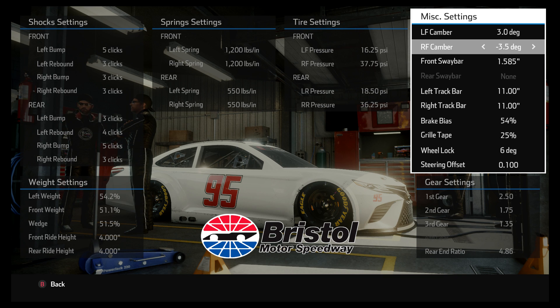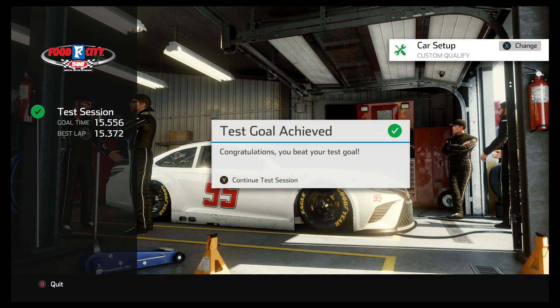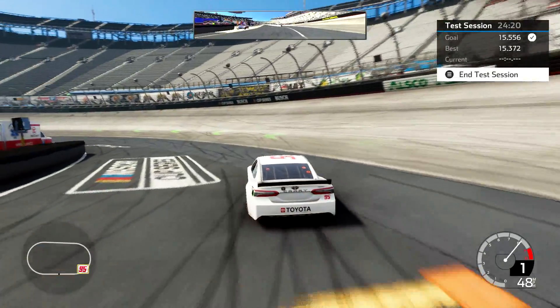The more camber you put into a car — and by more I mean higher numbers, so higher positive on the left, higher negative on the right — the more of that you put in, the car is going to want to turn left better, but it's also going to wear the tires more. So let's run about 10 laps with the standard camber settings, see what the tires look like, then come back and crank the camber up and try to make 10 laps.